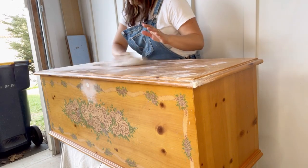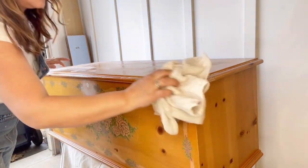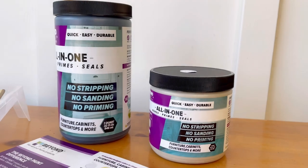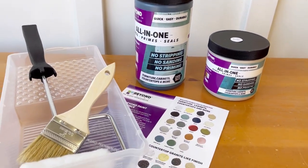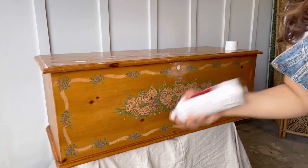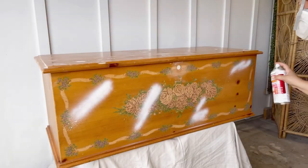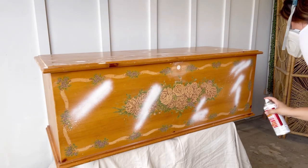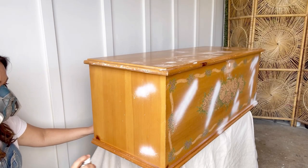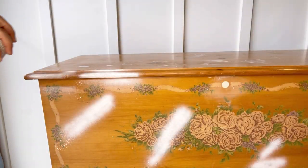I'm going to be using two different colors from Beyond Paint, and this paint is designed as a paint and primer in one. Usually there is no need to prime, however there are some circumstances in which primer will be needed to prevent bleed-through. This is one of those scenarios since I'm painting over knotty pine. These knots have naturally occurring tannins and oils that can soak through the paint, so using an oil-based primer is important, which is why I'm using Zinsser BIN White Shellac primer here and I'm just spot-priming over the knots.